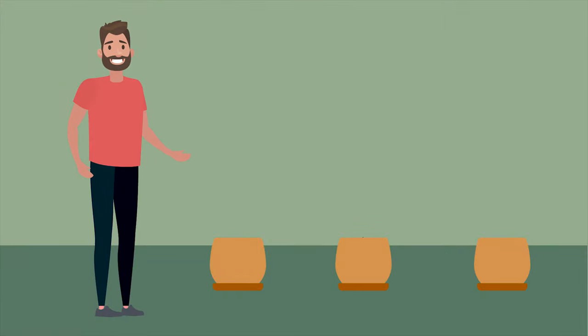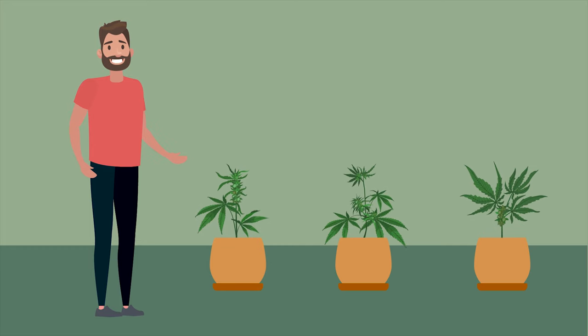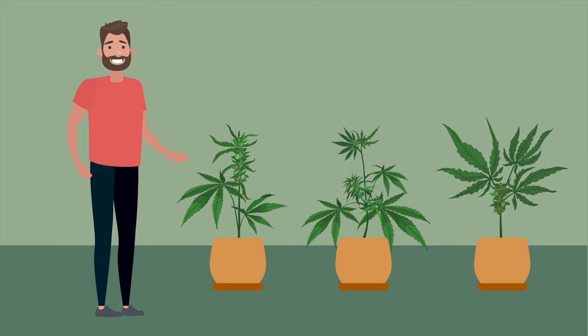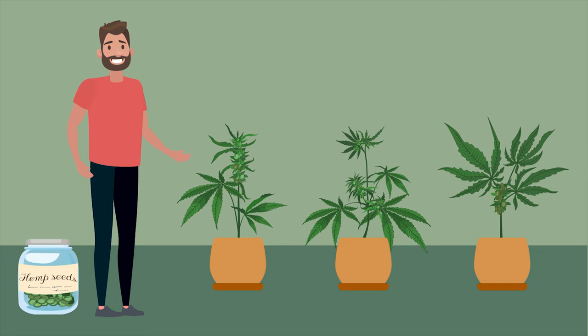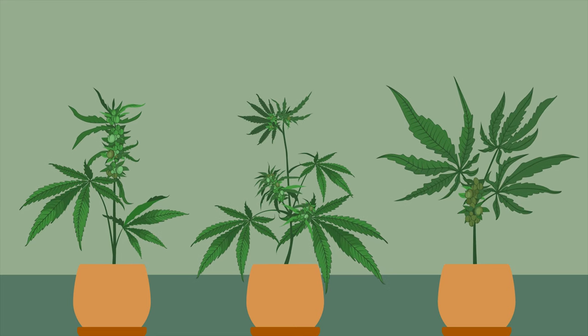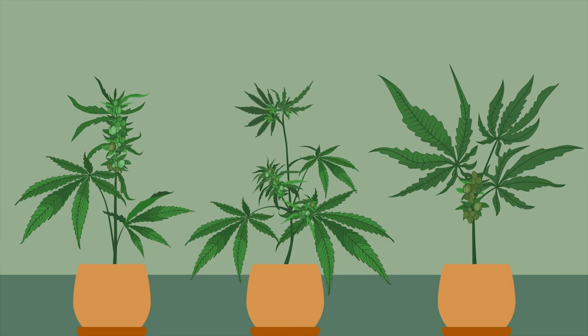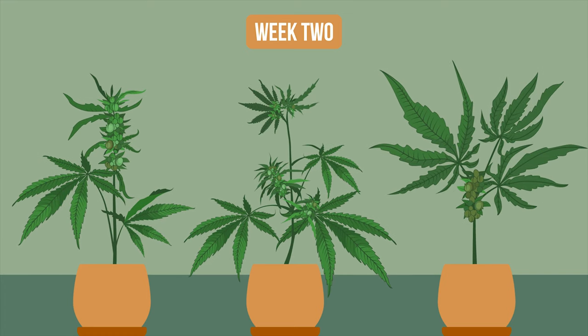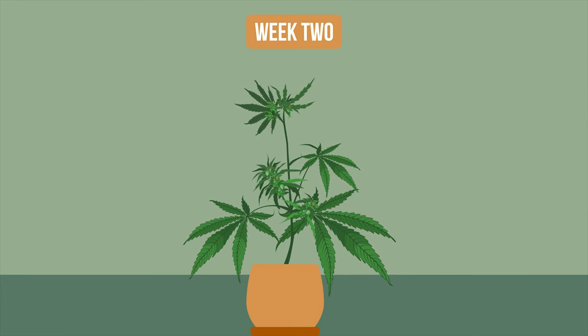Using cannabis seeds is a great way to grow cannabis plants, but you can never be 100% sure what the plants will end up like. Not every plant grows the same, even from the same batch of seeds. For your crop of plants to grow from seed, pick the best three or four. Do this by week two of flowering, as then you'll be able to identify and throw out all the male plants.